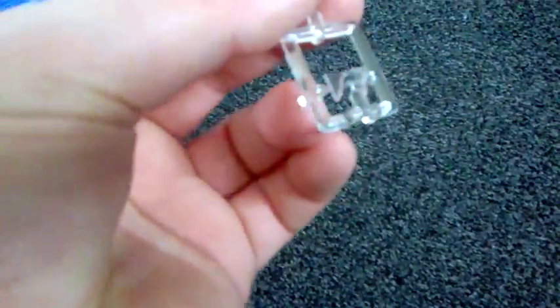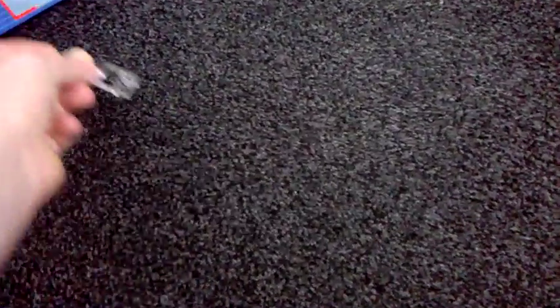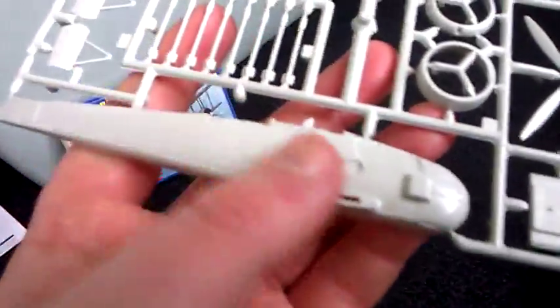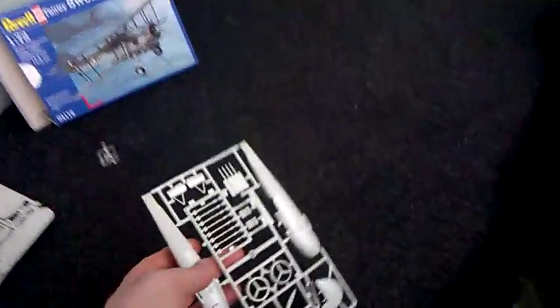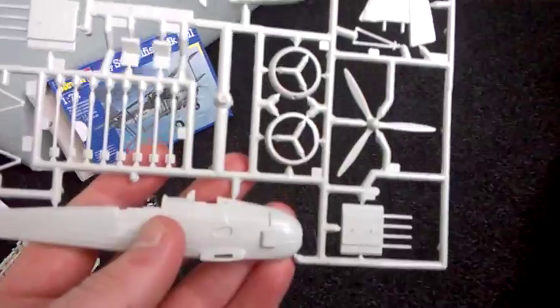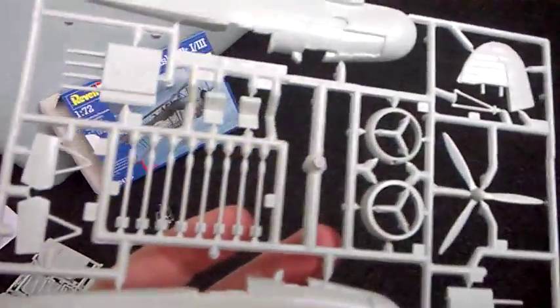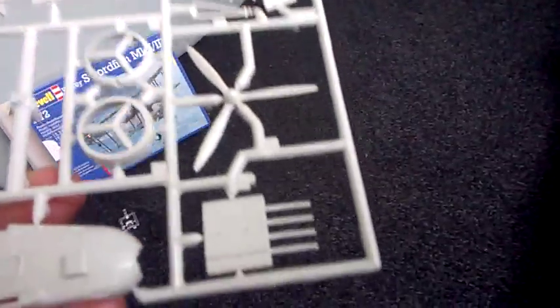You obviously get the cockpit glass — it goes on the bottom, dead tiny. Then we get the kit itself: the fuselage. It feels actually alright — it's quite hard plastic, so it doesn't feel all flimsy and weird. It's got some nice cowling work on it and a nice propeller as well.